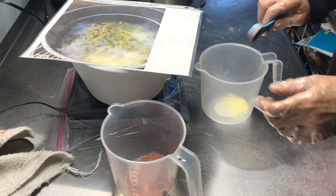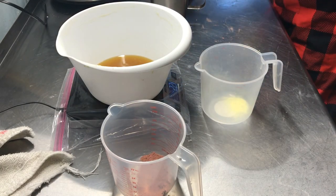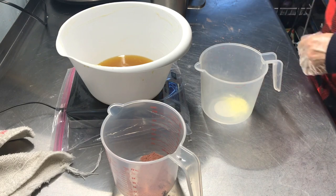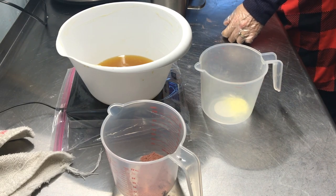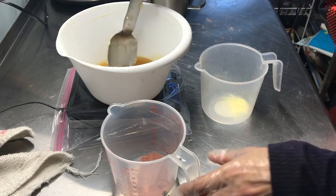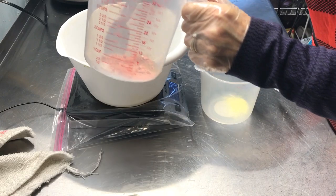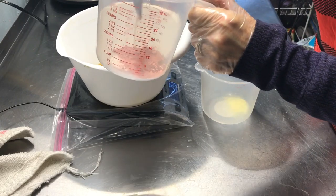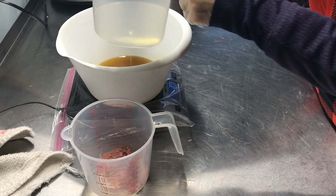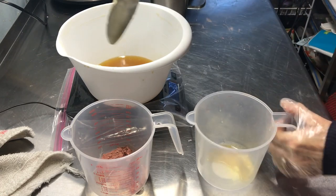Okay, we have the oils all melted. I want to put some of those oils — I'll use my spoon — in here to mix with the clay, and add a little bit in here for the sulfur to mix. Not much. That's about it.